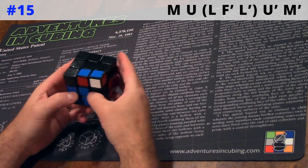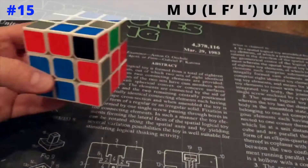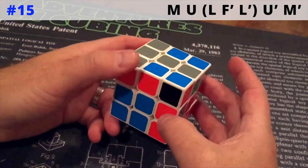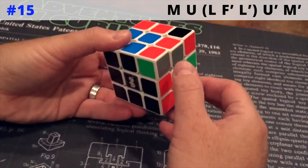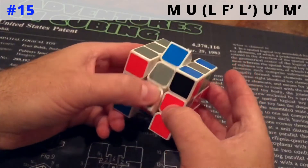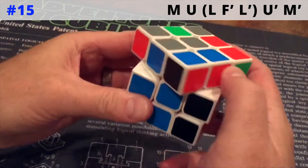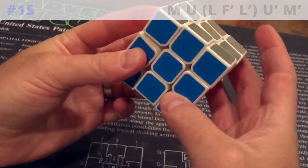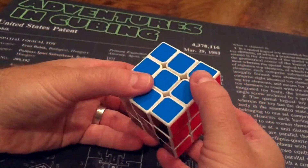And then once again at full speed. And now switching over to 240 frames per second on an iPhone, first at full speed, and then in slow motion. And that's it — F2L15 using the M-Slice.